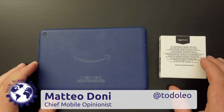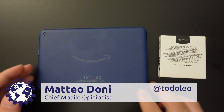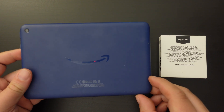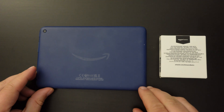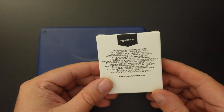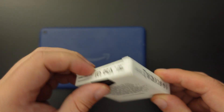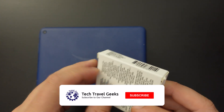Hello, I'm Matteo, the Chief Mobile Opinionist here at Tech Travel Geeks, and this is a quick how-to guide for expanding your Amazon Fire 7 tablet with a micro SD card. This video is going to be recorded with an Amazon Basics memory card, an Amazon branded memory card.